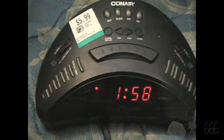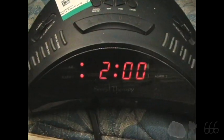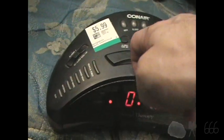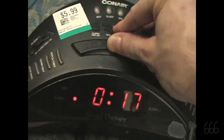Let's go ahead and have a listen to the alarm. We get dual alarms. You can choose to wake to music or alarm; you cannot wake to one of these sound therapy modes. It's about what I expected to find. There's our snooze functionality.